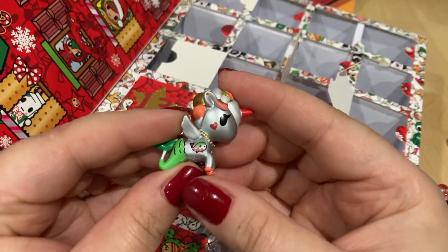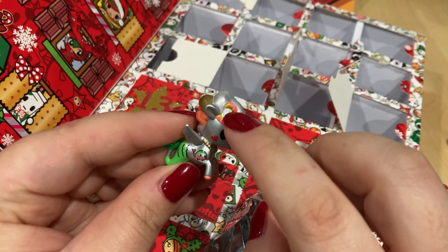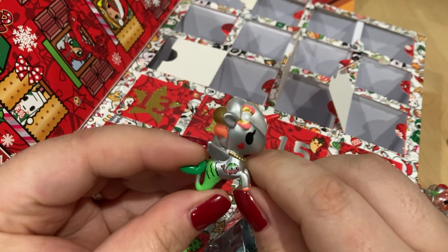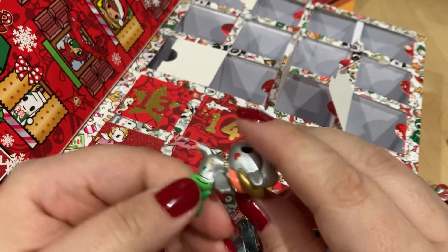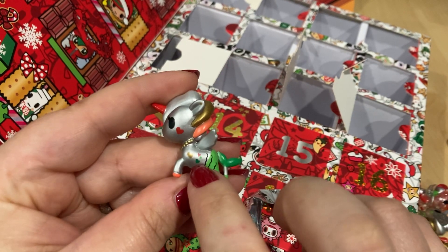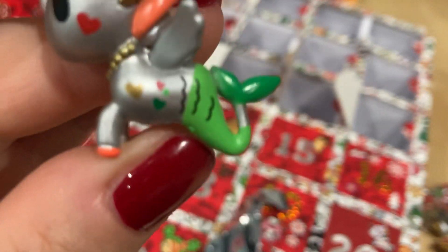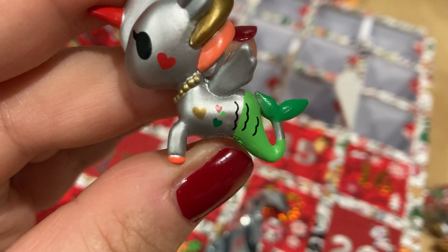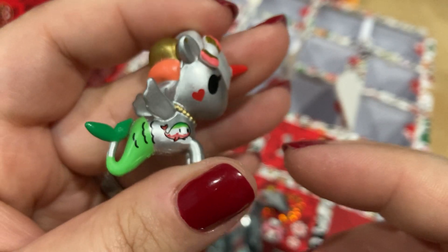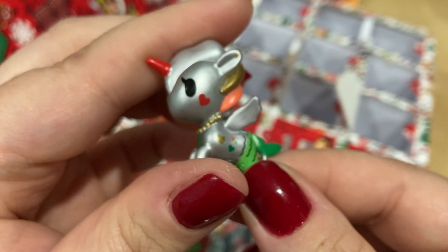Number twelve is another murmocorno — I don't know the name of this one, but she is really cute. She has a bow in her hair and the middle of the bow is a pearl, and she's wearing pearls. The coloring is really cute — there's a little bit of coral in her hair but for the most part they kept it to red and green. She's got little tiny hearts, and on one side there's a little whale or dolphin.